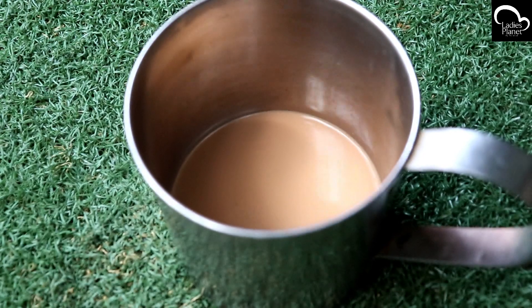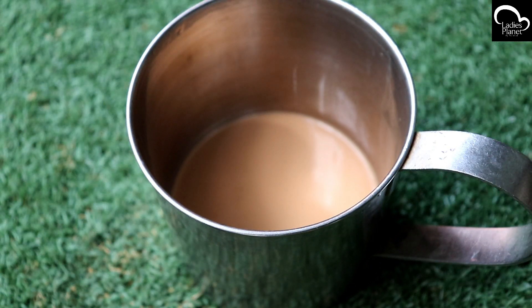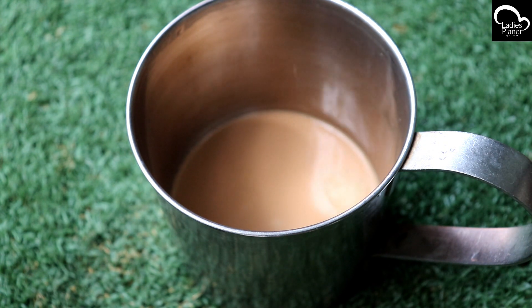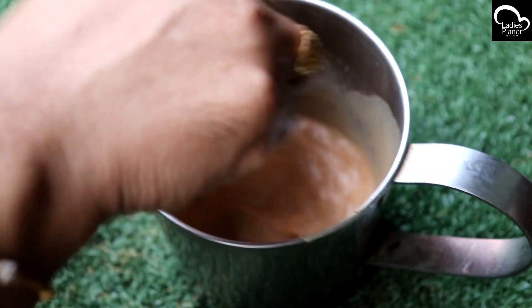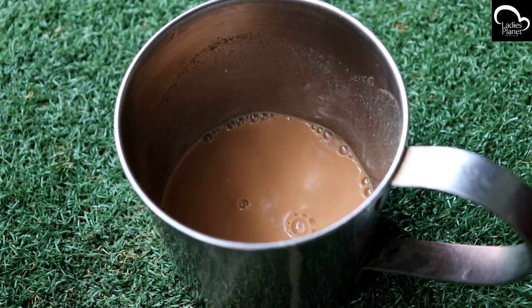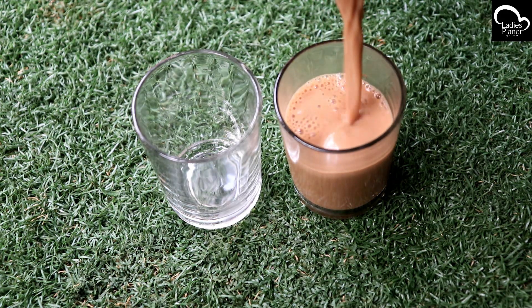Now, we will turn off the flame to a mint. We will turn it on to make a panchisar. It is a very tasty panchisar. If you have a panchisar, you will turn it on to make a panchisar.